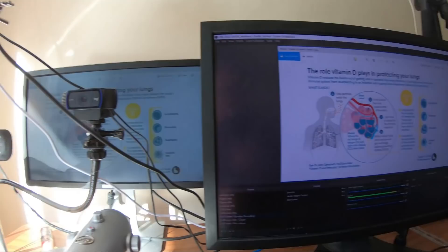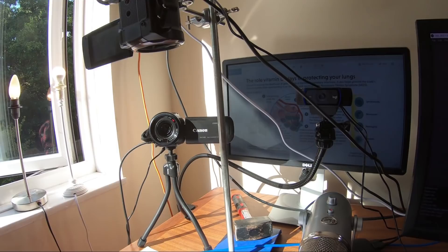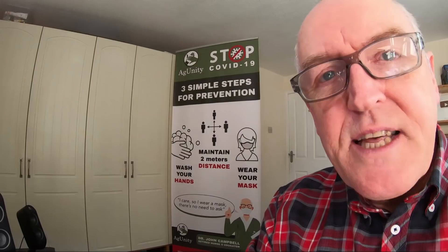OBS Studio is completely free software and it does basically everything you want. At the moment I've got a second screen there, and you'll sometimes see me peering around the camera trying to work out what a graph says — that's because all this clutter's in the way. The second screen displays graphics and videos — all those graphs — and whatever is on the OBS screen is what gets recorded.